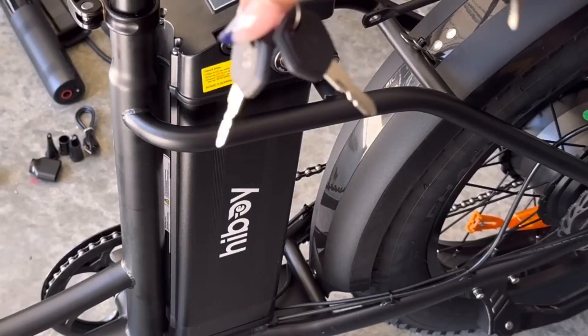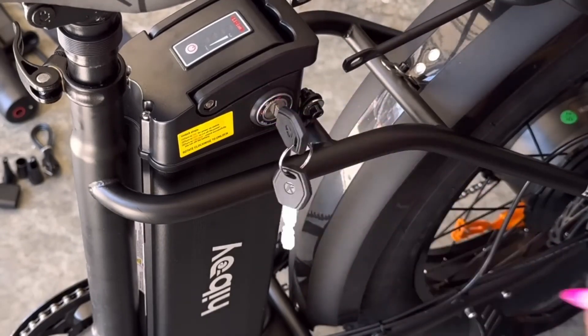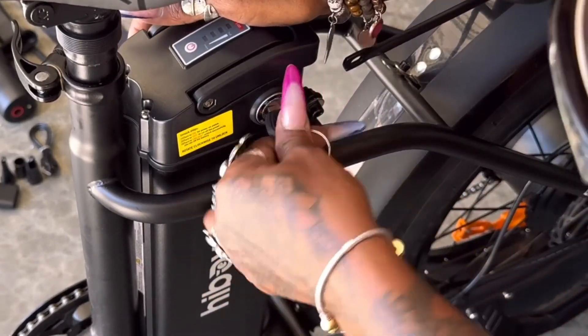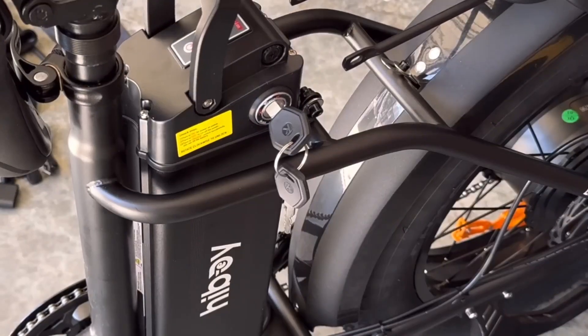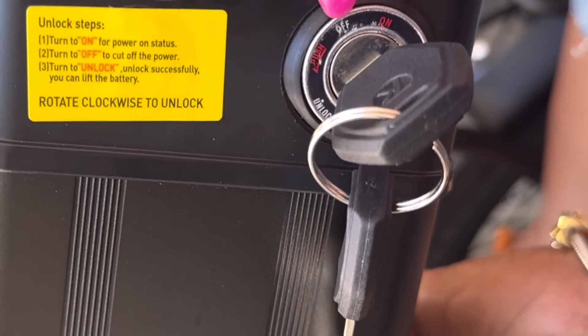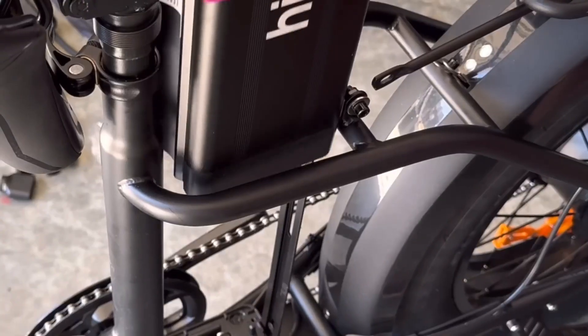This bike is electric. It did come with one set of keys — two keys — for you to turn it on. The power on does come with a removable battery that you can charge either on the bike or take it inside to charge. I'm just showing you here what it looks like up close.